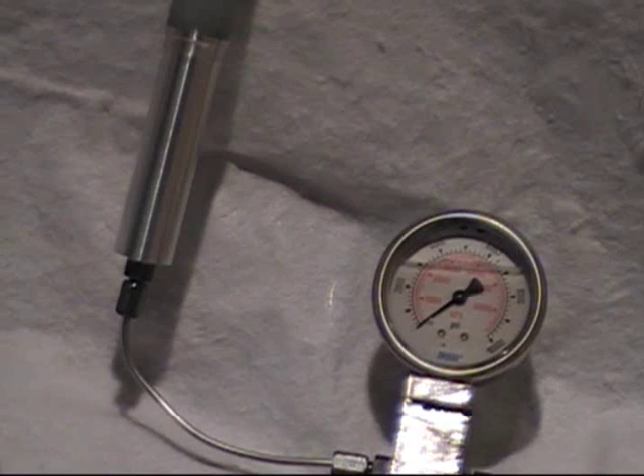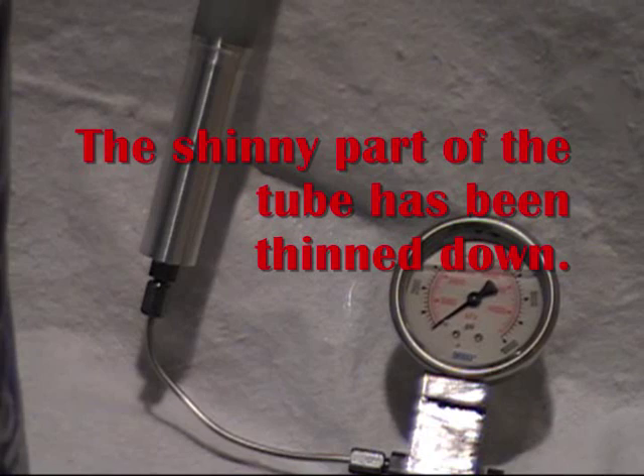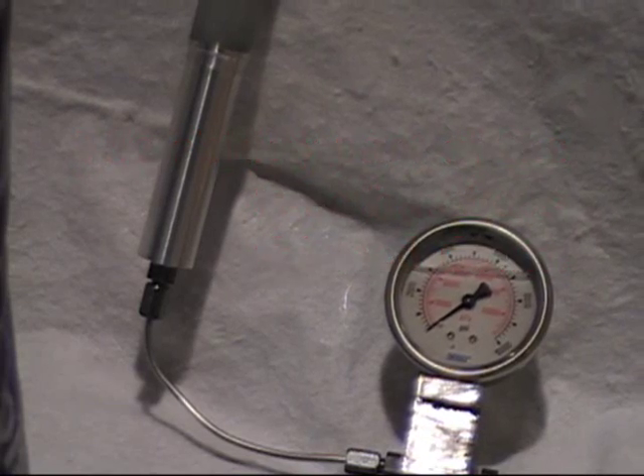You can see the section at the bottom — it's thinned down. So we're going to go ahead and test it to failure and see what happens.